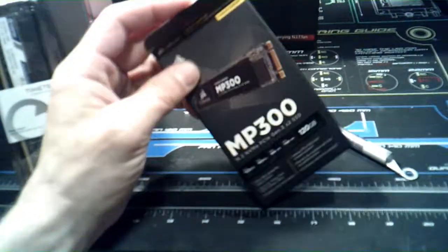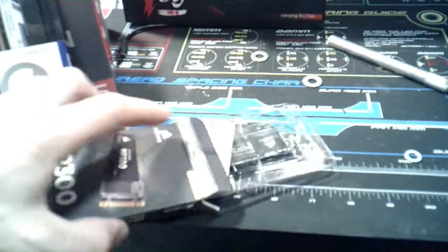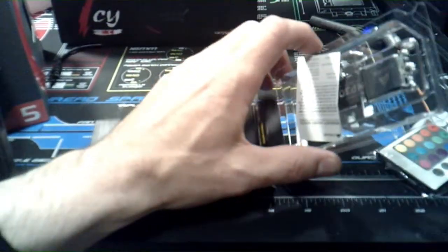We're going to use Superposition, we'll use AIDA64, and then we'll use CrystalDiskMark to test the read and write speeds. I'm excited. Are you excited, Sadie? Yeah, she's excited. I couldn't help myself — I wanted to open it and take a look. Because this is, actually, I'll be honest with you guys, this is my first M.2 drive.